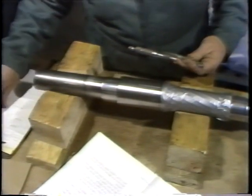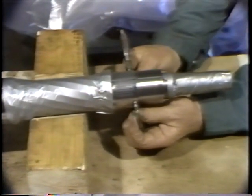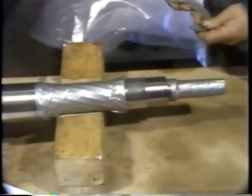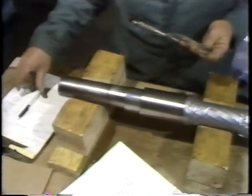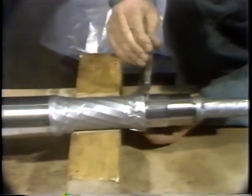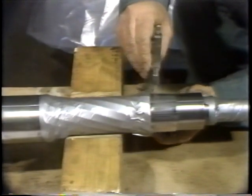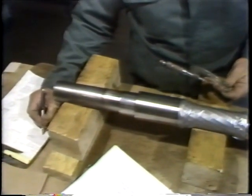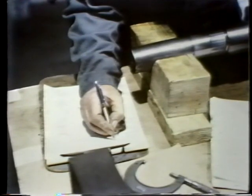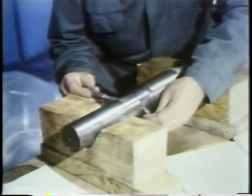Several measurements are taken of the area where the bearing will be installed. He has to be sure the area is circular — that it hasn't become oval-shaped — and that there is no taper. He takes two measurements at right angles to each other to check for oval shape, and several measurements along the surface to check for taper. It must be one constant diameter. He continues taking and recording measurements until he's satisfied the area is of the proper dimension, then repeats these measurements on the other end of the shaft. When both ends are confirmed serviceable, he's ready to install the bearings.